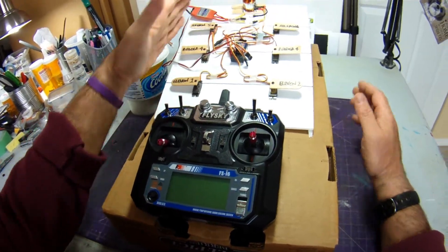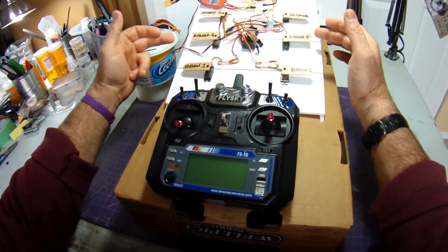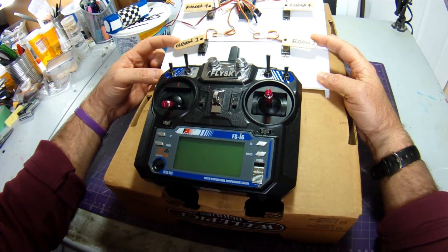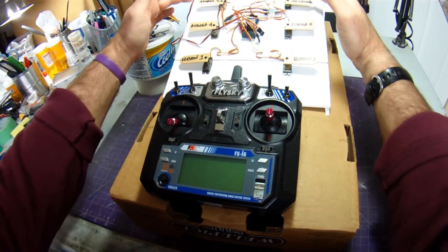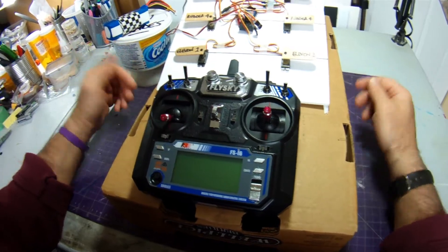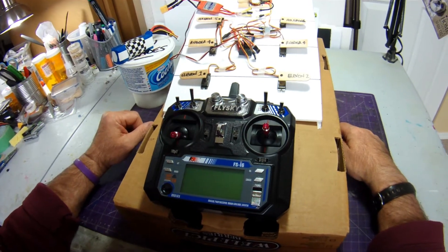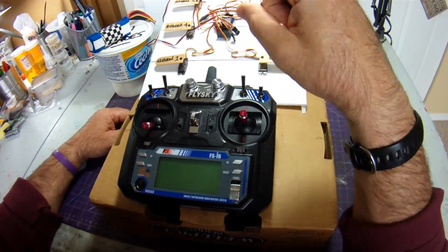I've built a park jet test rig with a motor and servos for elevons, ailerons, and rudders. The elevons and ailerons are on the bottom of the plane, and the rudders are on top — that's how I set up most of my park jets. I've purposely left my motor unplugged, and I'd strongly encourage you to take your prop off while doing this setup.